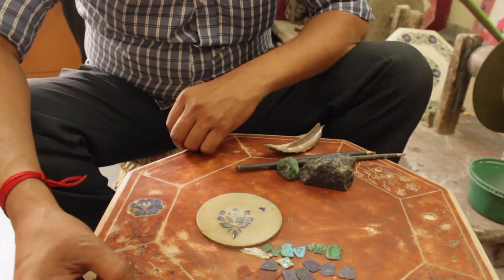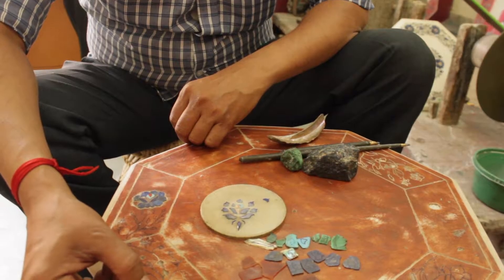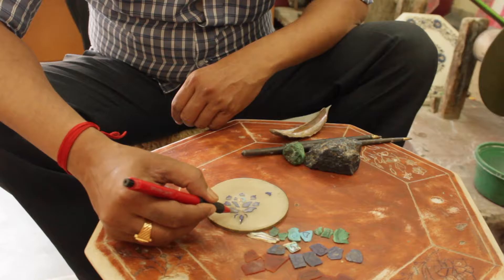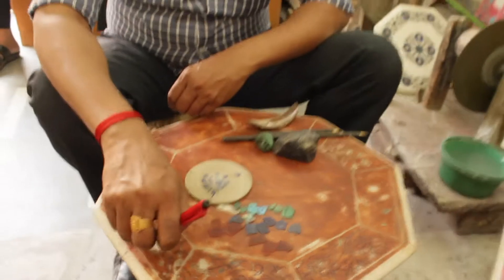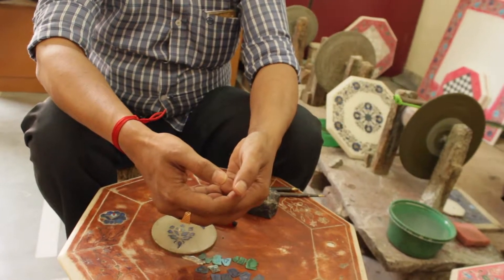Once the designs are done, you need to decide which gems go exactly where. You can see the letters marked here — 'L' stands for lapis lazuli, the blue one. There's also turquoise, shell, coral, and malachite. Each gem position has to be marked accordingly.